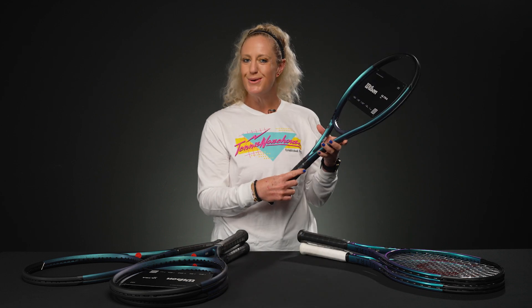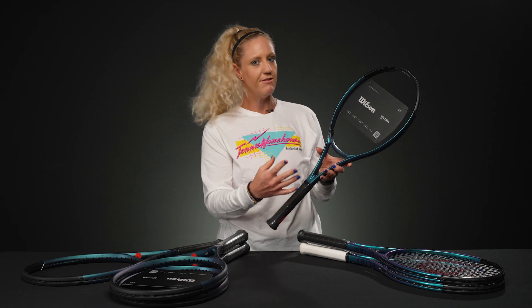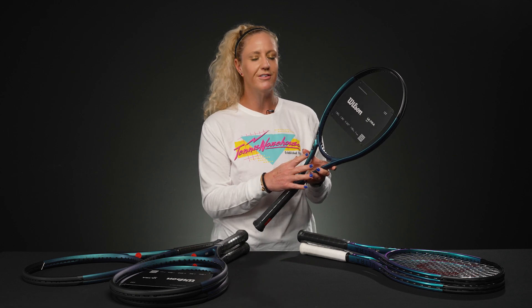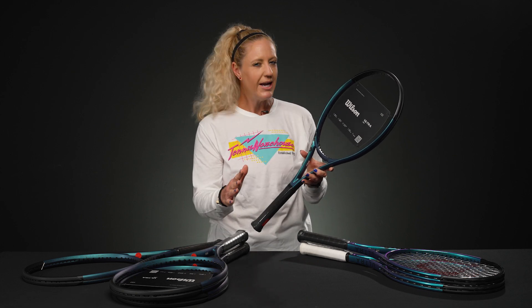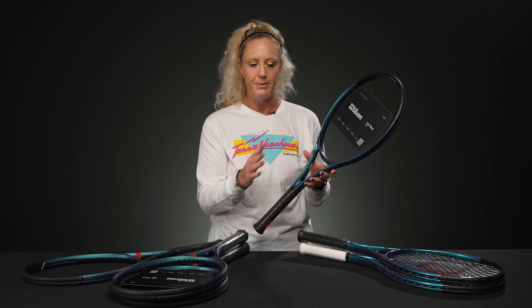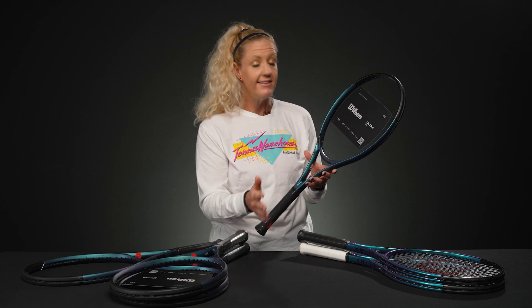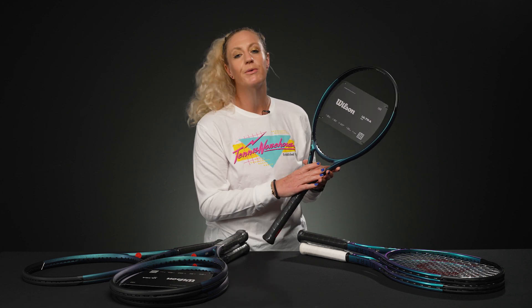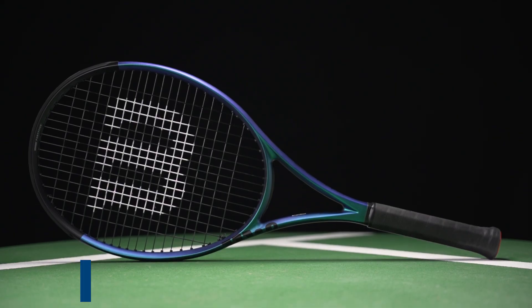Hey guys, it's Michelle with Tennis Warehouse, and today we're going to go over the Ultra family of rackets. This is Wilson's fourth version of Ultra rackets — these beautiful blue rackets. This family is known for easy power and lots of speed. We've got a few different models to talk about, so there's something for everyone. If you're looking for easy speed, good stability, and easy access to spin, the Ultra family might be for you. We're going to start with the most popular racket in this line.